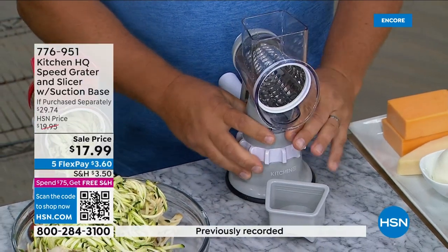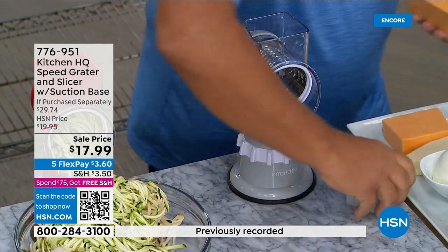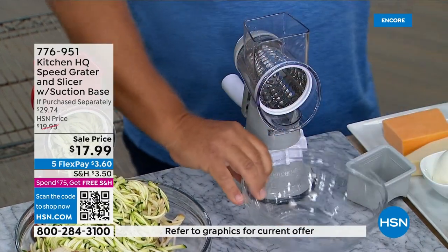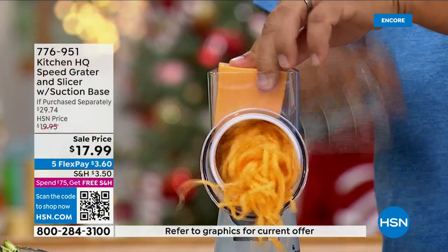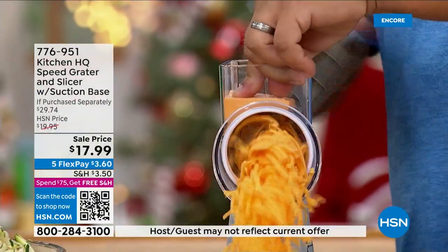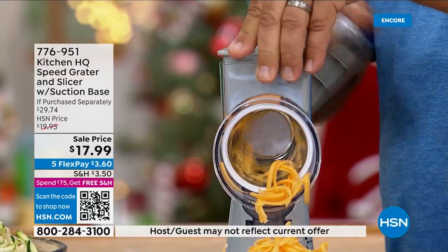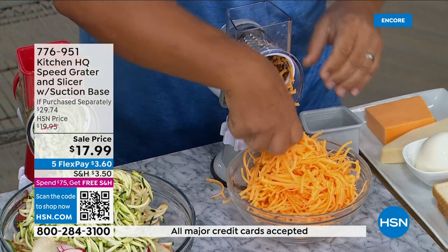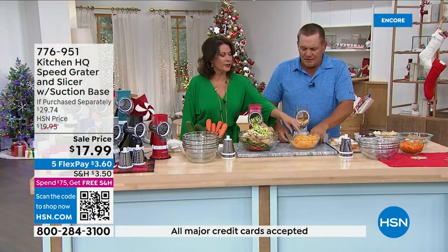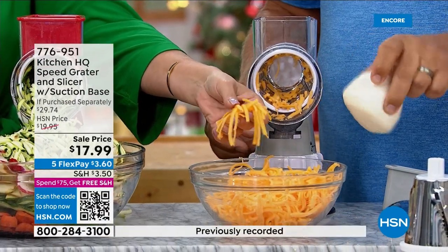Place it on your countertop, twist the collar, put a salad bowl or frying pan in front of the machine, turn the handle, and you can grate cheese for taco night, enchiladas, burritos, homemade chili toppings. Look at the color of that freshly grated cheese compared to the pre-grated kind you buy at the store.